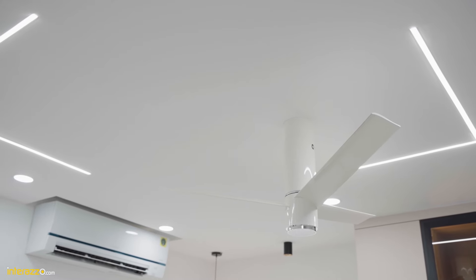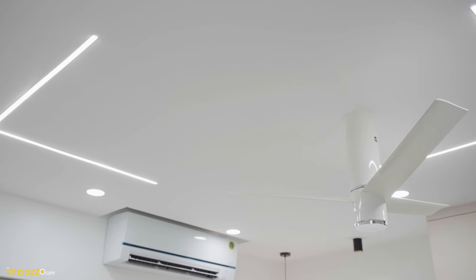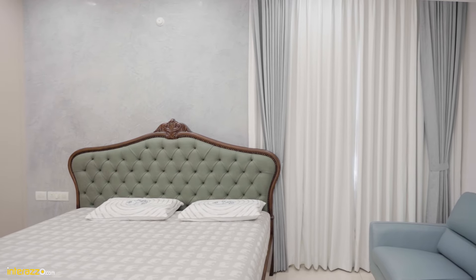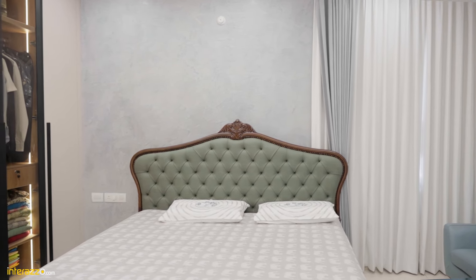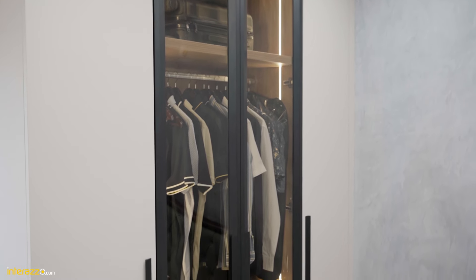In the master bedroom we have a flat fall ceiling along with profile light and down lighters, and we have also used some spots. We have used a very subtle theme in the entire house, hence we have subtle curtains — linen textured curtains — and matching texture paint on the headboard wall. In the wardrobe we have a floor-to-ceiling shutter without any joint; that's a product from Technomat.